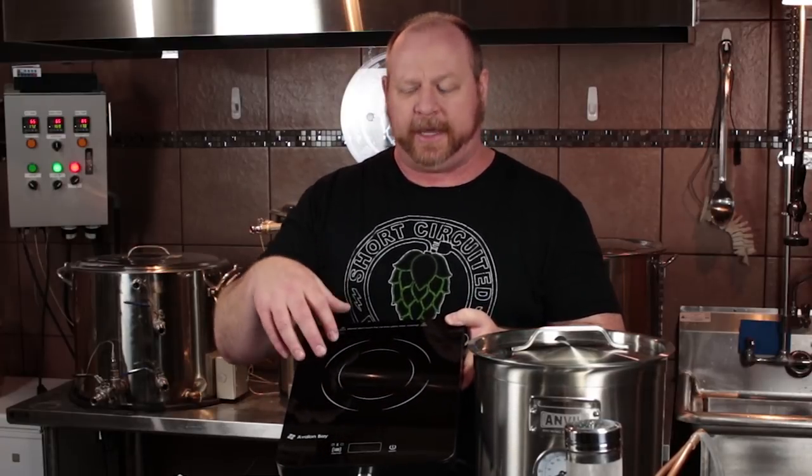One of the first things that I've got is the induction plate, the IC100B, which is a 1800 watt induction cook plate. It has multiple functions — you can control both temperature and also the wattage, so you can dial in whatever you want to do. It goes from about 300 to 400 watts all the way up to 1800 watts, fully adjustable. It also has a timer on it, so if you want to time your mashes, you can do that.